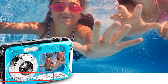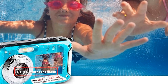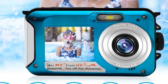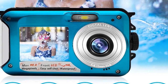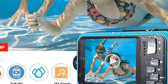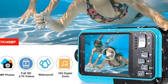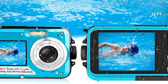The number six position is dominated by the FHD waterproof camera, blending the advantage of being like a normal camera but with the ability to go underwater 10 feet for about 1 hour at a time. While you enjoy snorkeling, surfing, and deep-sea diving, the FHD camera allows you to capture amazing photographs with 48MP of resolution, a 16x digital zoom, and 2.7K video recording capability.